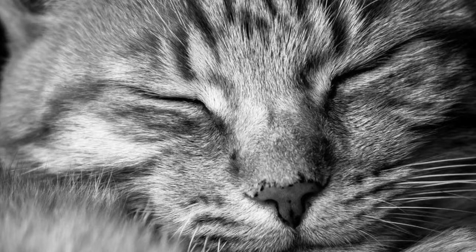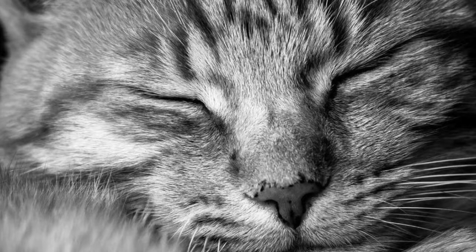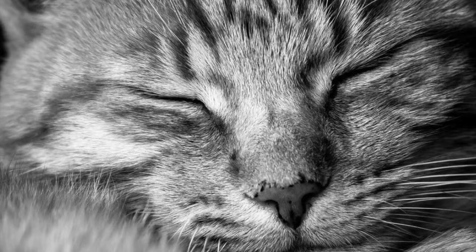Bring your attention to your thighs. From here, tensing the thighs for three, two, one — release. Feeling your thighs become heavy, sinking down, completely relaxed.